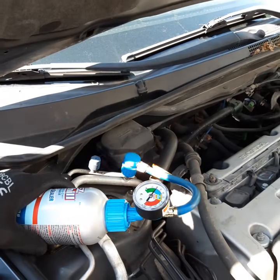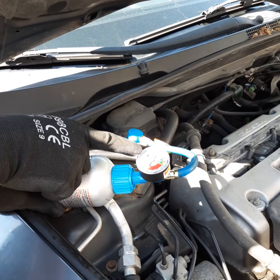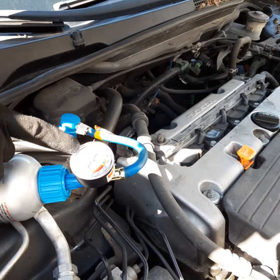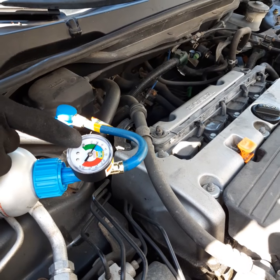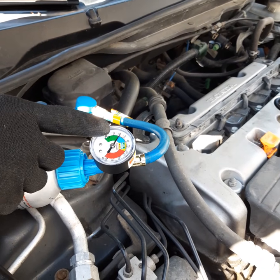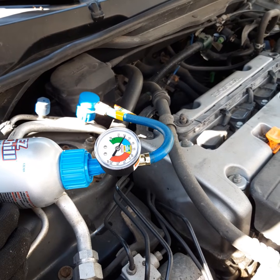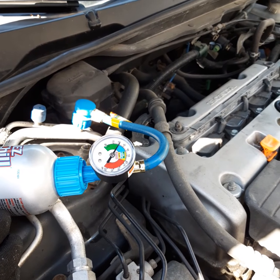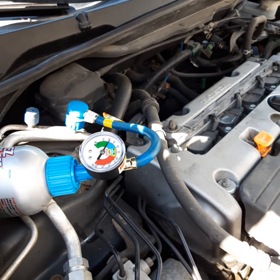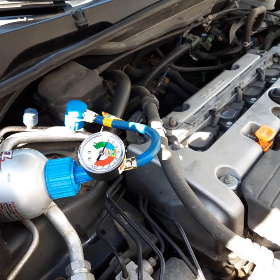This process takes a few minutes. You can see on the gauge as I'm recharging the system — it went from all the way out of the green zone and is now drifting into the blue, which is the full zone. Ideally I'll take it all the way close to 45. Depending on the car and the size of the system, it might take more than one can to fill it up.